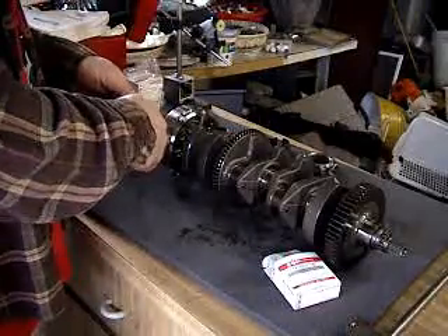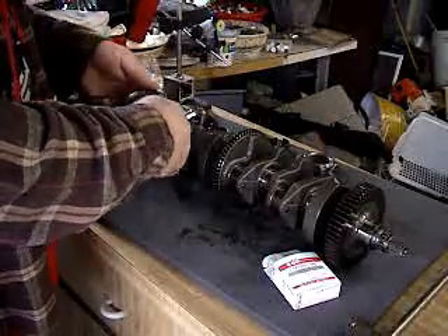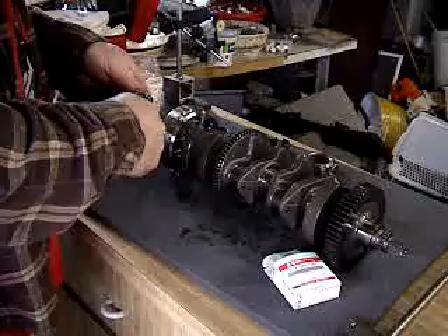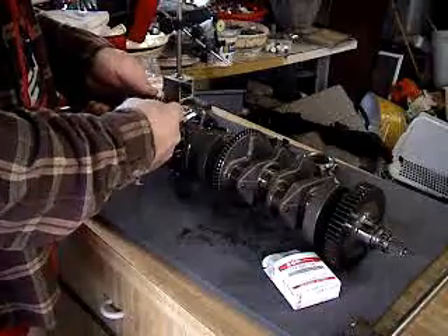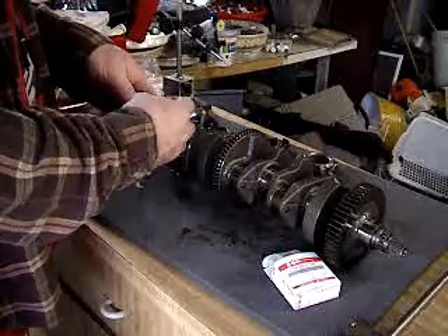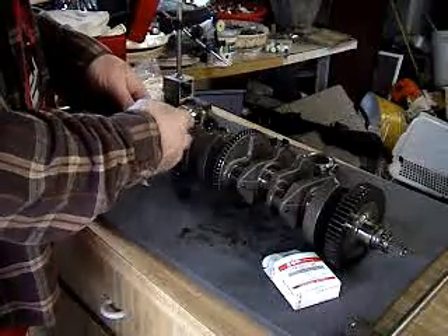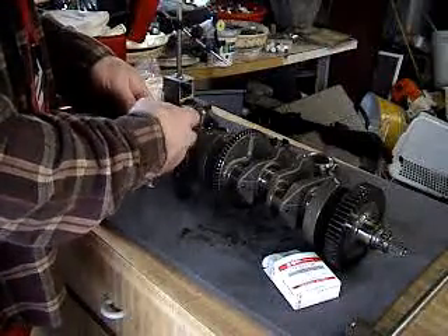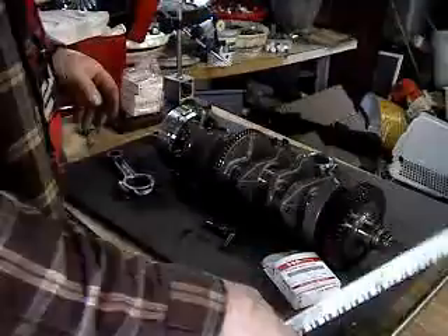I'm just getting ready to measure the clearances on the bearings here. These are the replacement connecting rods I bought — they have low miles on them, less than 60. I'm going to throw these new bearings in here, and I was actually able to find my plastic gauge so I don't have to drive an hour to get some.